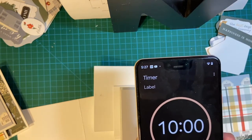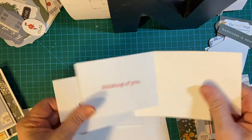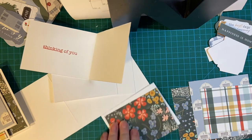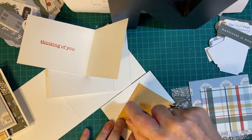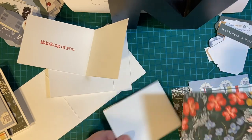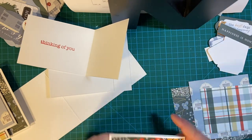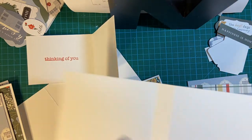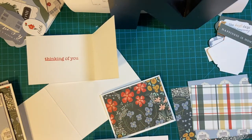Ten minutes on the clock. I have the pattern pieces all laid out, so we will start putting those together. There's only six cards this time, so it is going a little quicker. Of course, you can double it up — do whatever you want with that. I had scored this wrong to begin with, so I fixed it, but it's going to leave a little crease. I don't think that's a big problem.